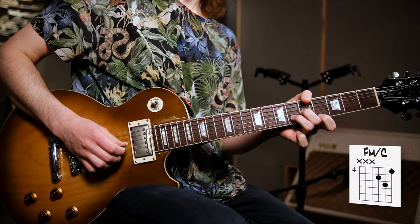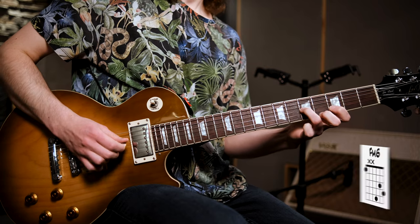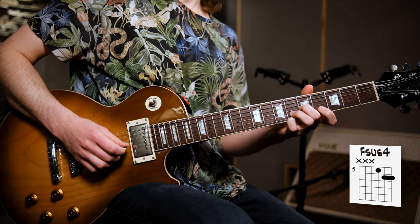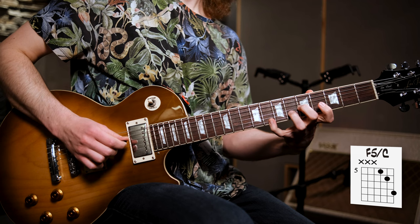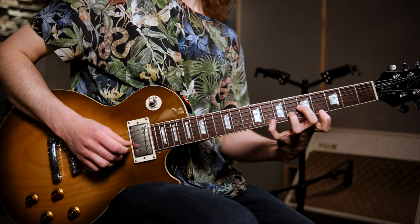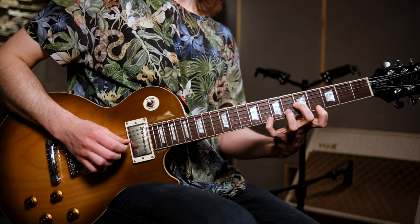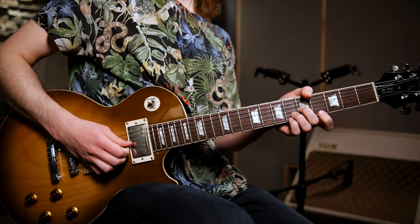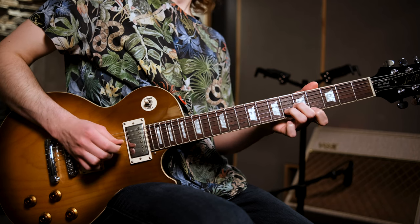Let's now add the chord changes. Notice that the last chord — the power chord F on C — we end on the last quarter note, meaning we don't play through to the end of the bar. The second time, when we arrive at our power chord F, we quickly return to our sus chord, then quickly to Fm, to C, and back to the sus.